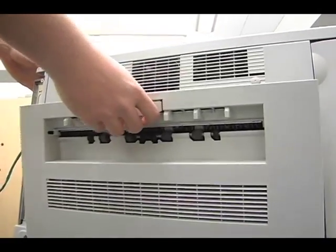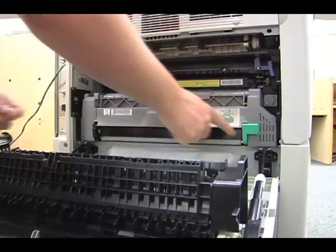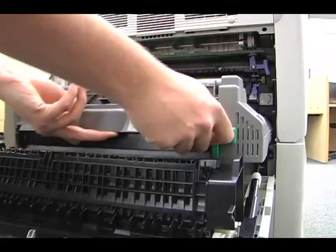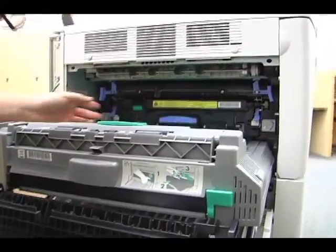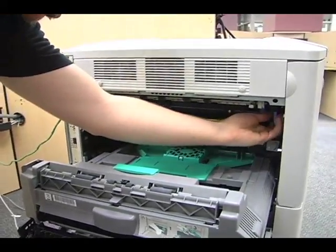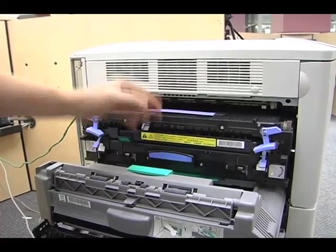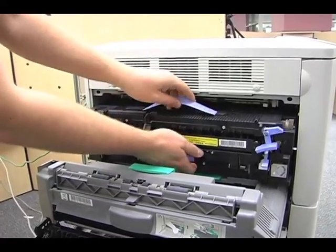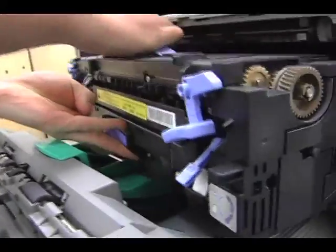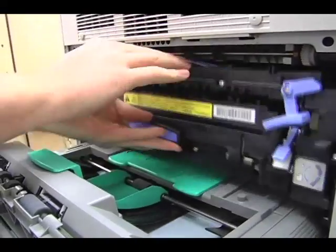The left side is where the fuser is located. Press down on the green lever of the duplexing unit, then flip down the blue locks to the fuser. Slide out the fuser and check for any jammed paper. Be careful — it is very hot. Reinsert the fuser in reverse of which it was taken out and lock it back into place.